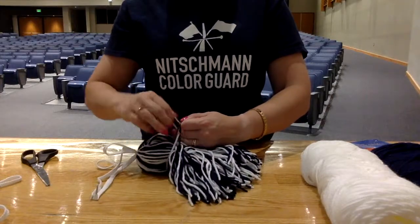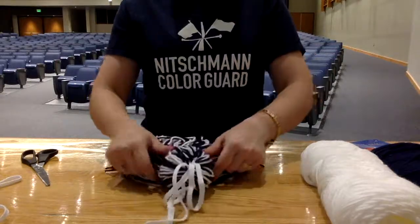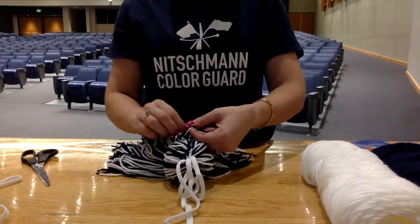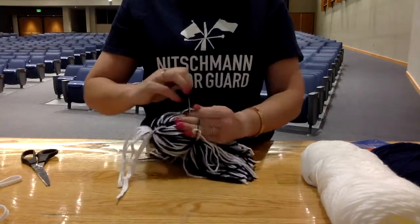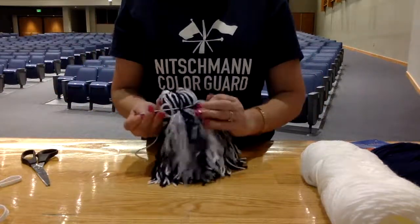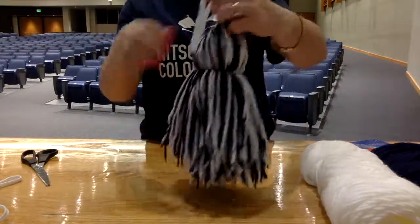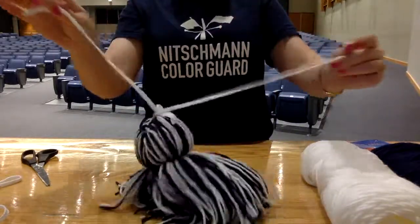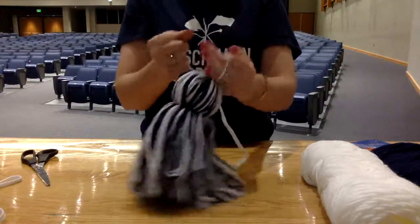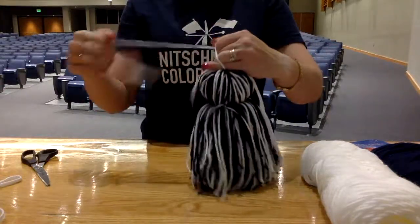I like to tie it once and then go back around again and tie it a second time on the other side, just to make sure it's as tight as it can possibly go. Get a really good tight knot there. Now that I've got my ball on my tassel, I can go back to my shoelaces and super-tighten this up — a super tight knot instead of a bow.